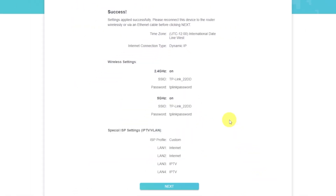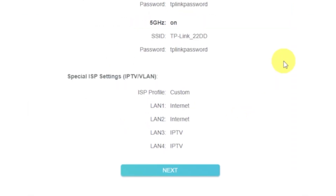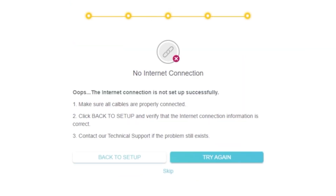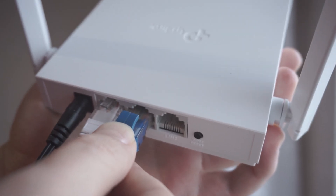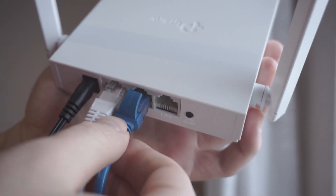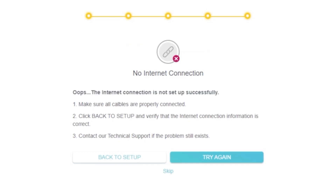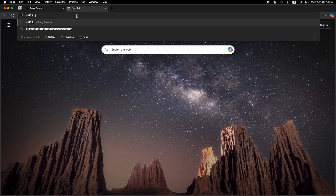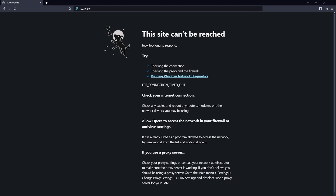Next, you'll see a summary of all the settings you've entered. Click the confirm button. Wait while the router tries to connect to the internet. If it fails, double-check that all cables are properly connected, click Skip, then try rebooting the router. If it connects successfully, check whether the internet is working by Googling something. If it's still not working, you'll need to reboot the router manually.